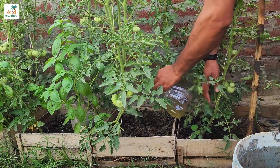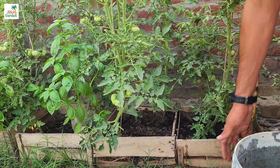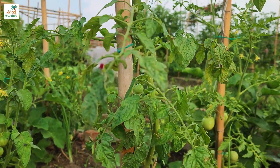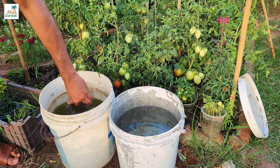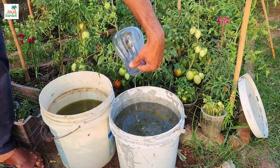Did you know that all of the nutrients that tomato plants require are stored throughout the plant? That is right! Tomato leaves, suckers — small shoots that grow between the stem and branches — and even extra seedling plants that you don't have room to transplant all contain valuable nutrients that can be recycled into a homemade liquid fertilizer.